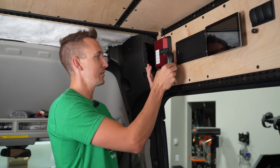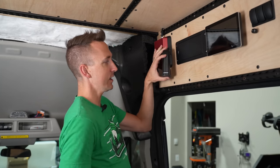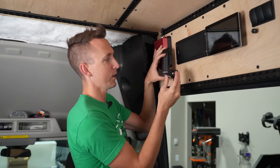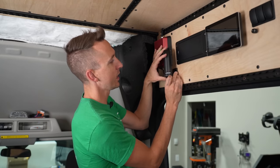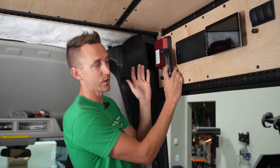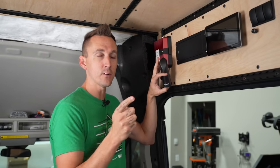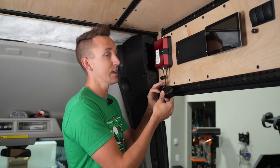This part of the install is wrapped up for now. We've got this little dangling interior antenna — we're going to test if it works in this location. If it does, I've got a little angle bracket from another project that I'll mount right here so the antenna sits nice and neat. The next thing we're going to do is move outside the van and mount the exterior antenna.